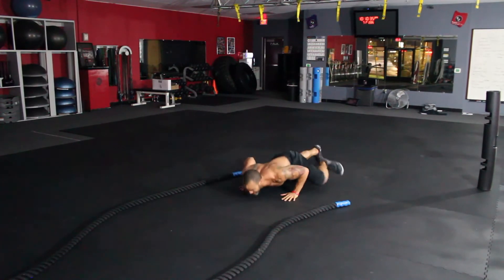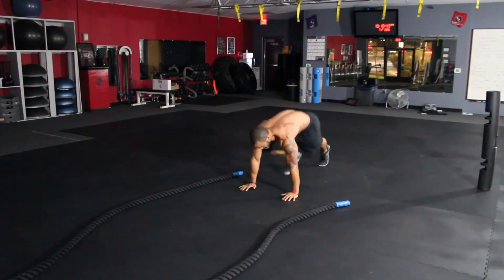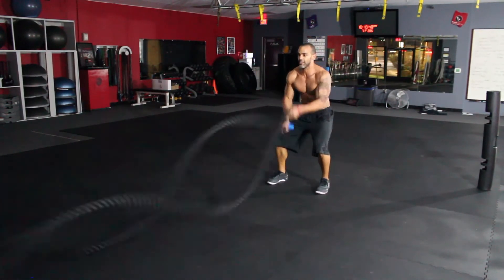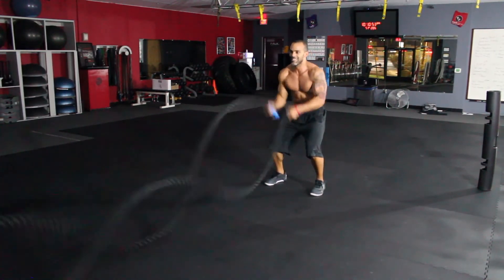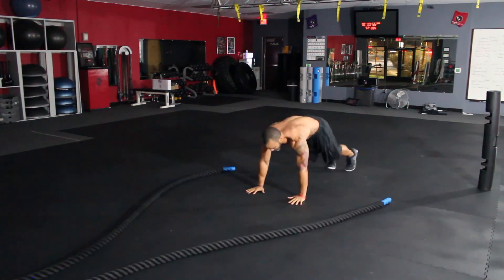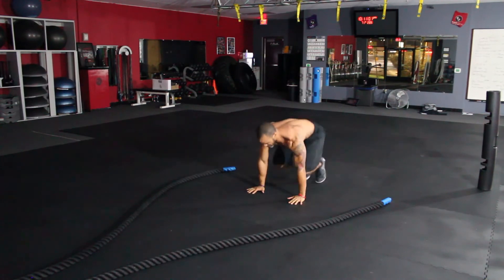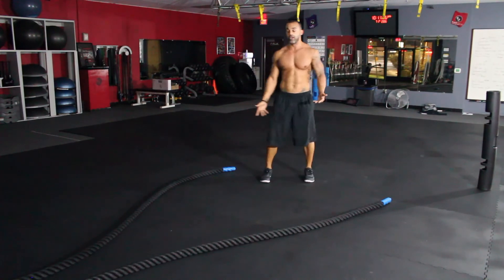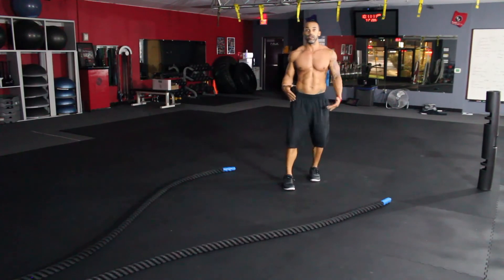Then we can do spider-man push-ups, so you're getting kind of the same thing without that circus act and you can actually do the exercises. Then pop out and maybe do little half burpees with a push-up, and so on and so forth. So sets of 20, 30, or 40 of the battle ropes, and then some sort of push-up sequence inside of it.